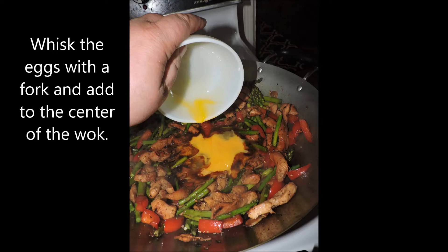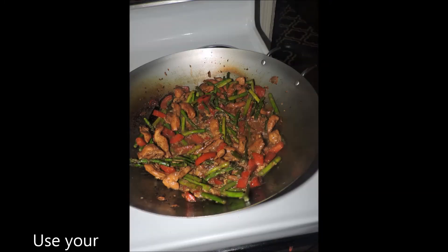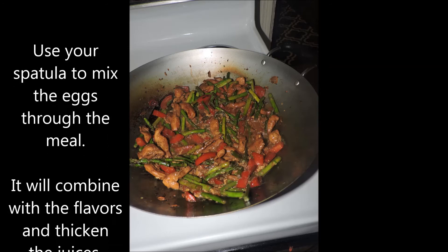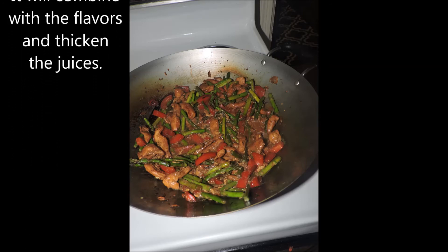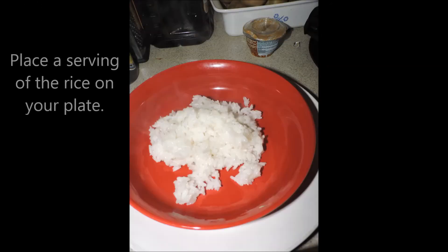Whisk the eggs with a fork and then add them to the center of the wok with all the veggies and meat. This is going to add flavor as well as help thicken the dish. It gives that nice Asian flavor and thickens everything together — it's perfect. Rice is done, let's start plating. Place a serving of the rice on your plate.